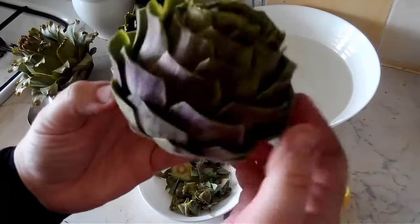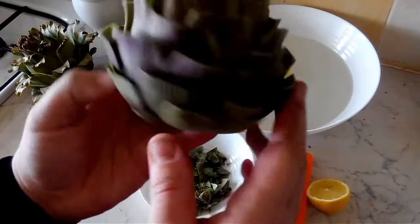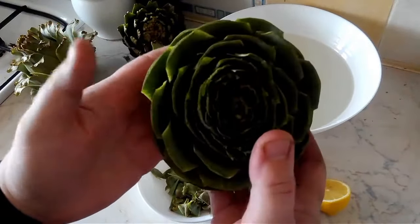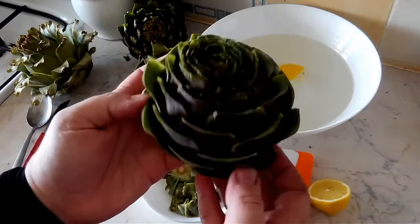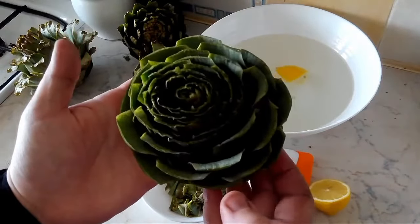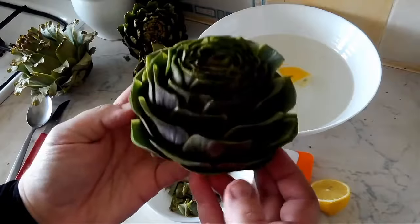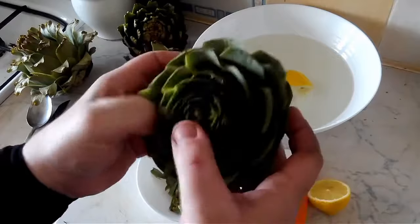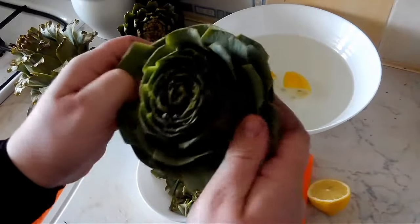As you can see, I've nicely trimmed all of the leaves. It looks really nice — it looks like a flower. At this point we can put it into some water or we can make a stock and steam or boil these and eat it as a salad appetizer, or we can do Italian style and open the leaves just a bit.